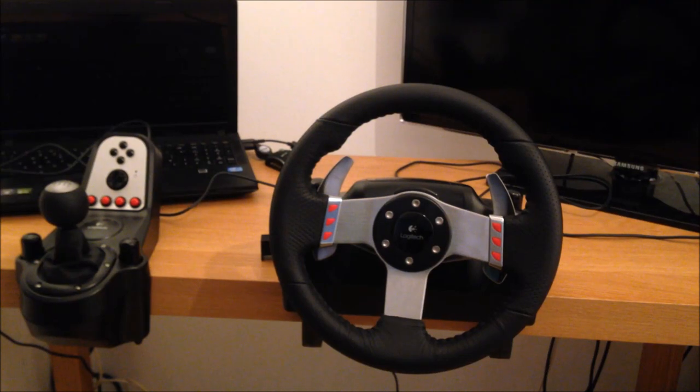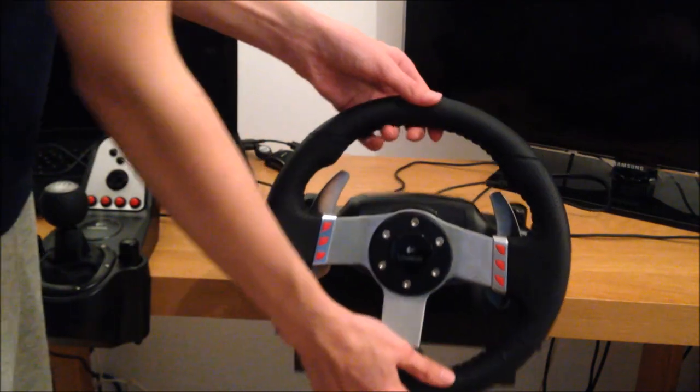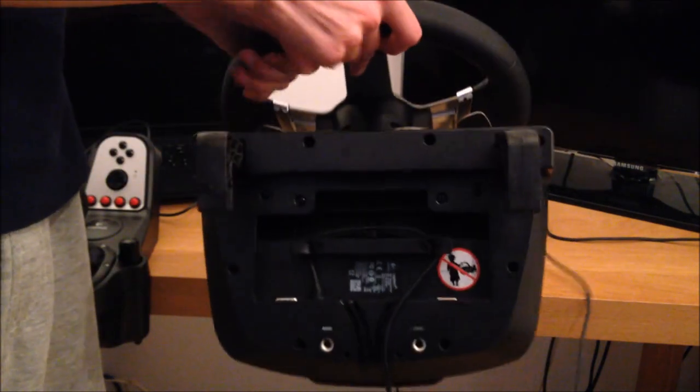Alright guys, today I'm going to be showing you how to set up your G27 steering wheel. So this acts like your main hub — this is where all your connections go.